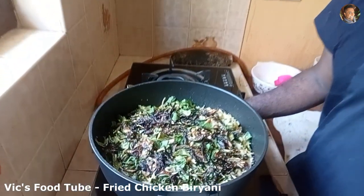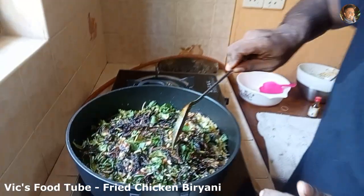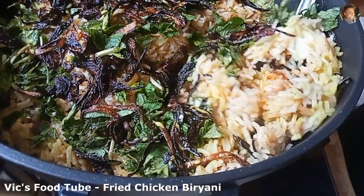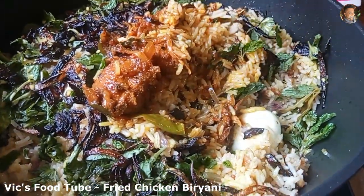Our fried chicken biryani is done! This is very easy to make — make the rice in the rice cooker, fry the chicken, make the gravy, and put both together. This is a must try for any occasion, especially for Ramadan this year. All the chicken is at the bottom — lift it and you can see the fried chicken and eggs. The flavor is superb. I hope you'll try this recipe for Ramadan. Let me know how you liked it in the comments, and please like, share, and subscribe to my channel. Until next time, this is Yavik signing off.